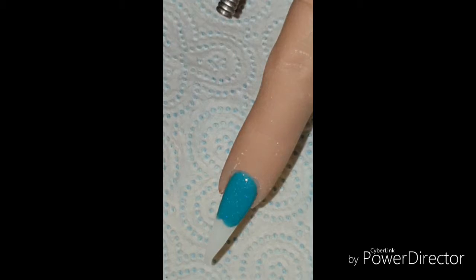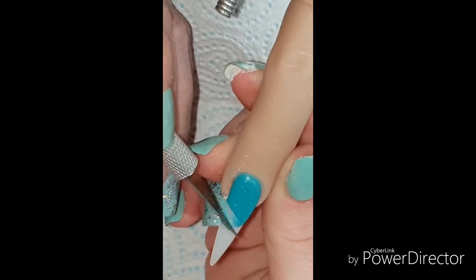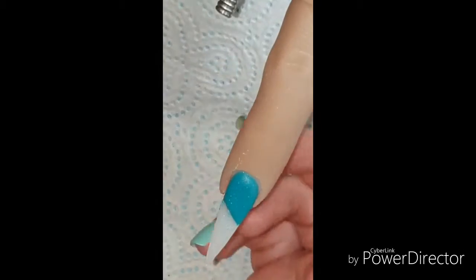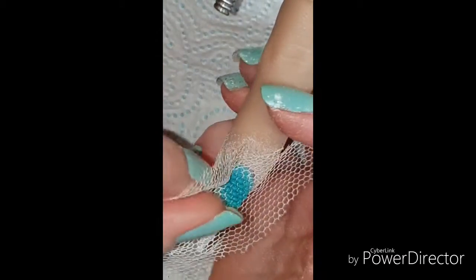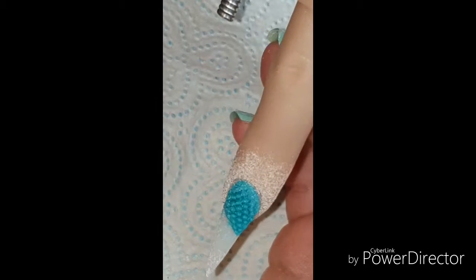Just bring it down the nail, allow it to set for a couple of minutes. It starts going in and then I come in here with my craft knife and just cut away the excess to make it a nice straight even line. Then I'm coming in with some netting, pressing that in and then gently pulling it away.